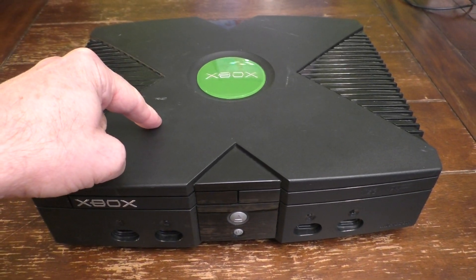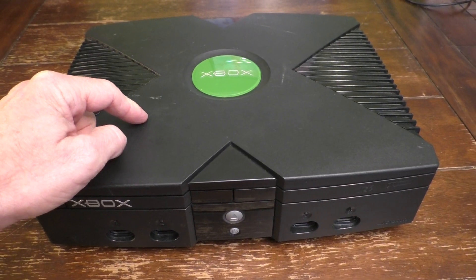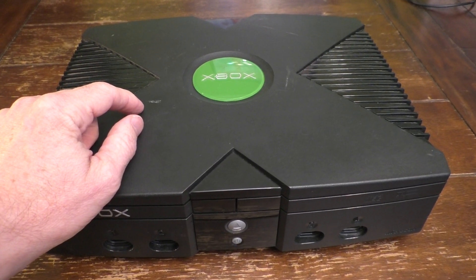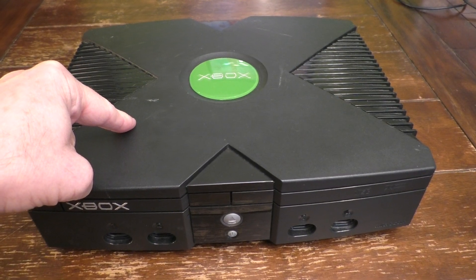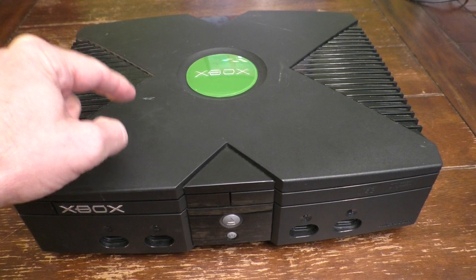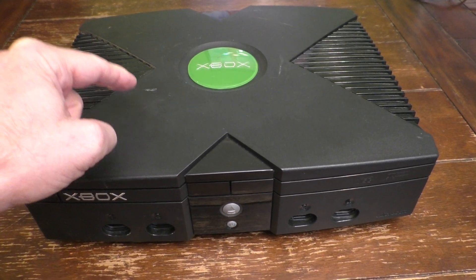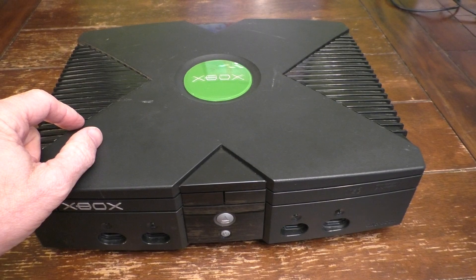I've already tested some things out. I've cleaned the laser head of this thing. I've also fiddled with the potentiometers, and I'll show you how to do that in this video if you're interested. But basically the things I've done have not improved this disc drive, and therefore I'm going to replace the actual laser - the reading laser for this Xbox. That's what I'm going to show you today.